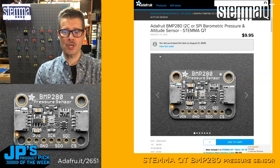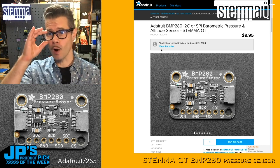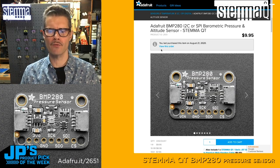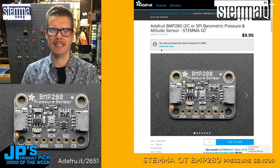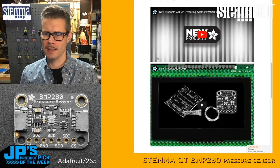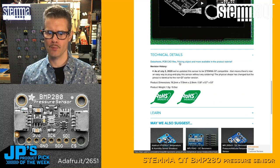So let's say you want to find out more about this. First thing you'll do is head to the product page. You can pick one up for $9.95 — it's product 2651. You can get there either through searching — go to Adafruit and type BMP280 and you'll find it pretty easily. You can also go to the URL shortener: adafruit.it slash 2651 — that'll take you right to it. From there we can see a link to the datasheet, PCB CAD files, Fritzing object, as well as the product tutorial.